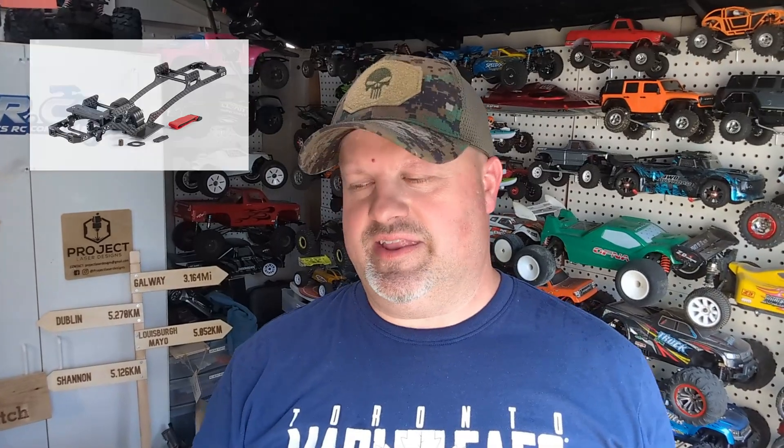We've got cottage time coming up, and also doing some crawling with the crawler group. So busy — not enough hours in the day, not enough days in the week. But a lot of RC stuff is still coming. I'm going to build an LCG with the Hoot Crawler frame from AliExpress and we'll talk about how that goes along — that should be fun.